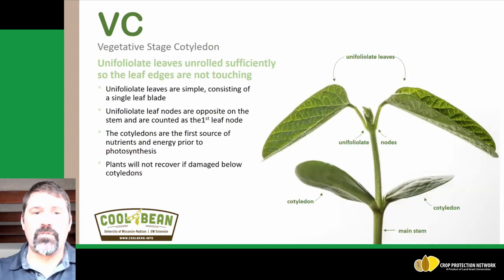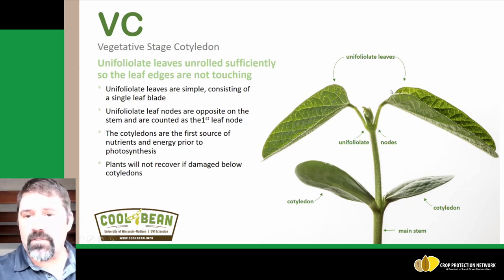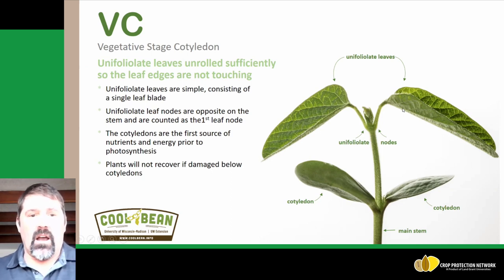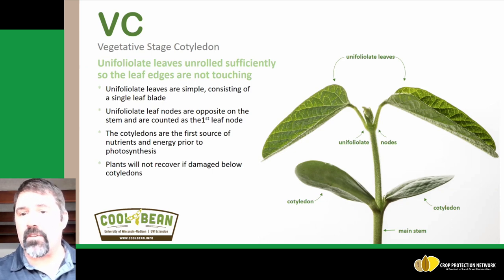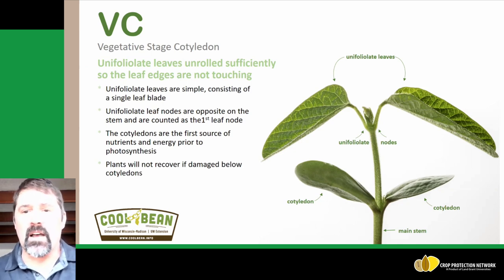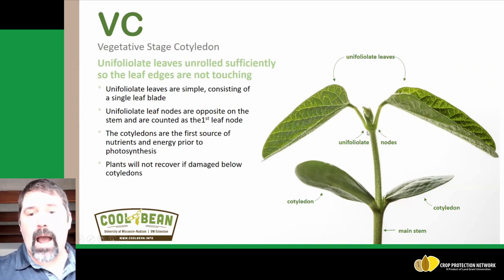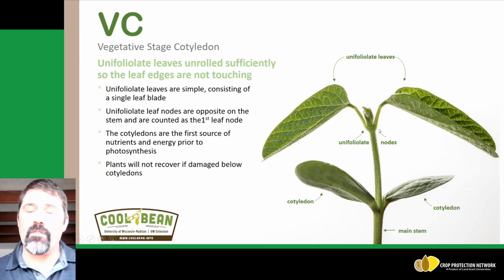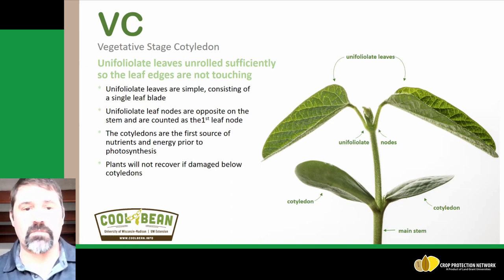The next growth stage is VC, or the cotyledon stage, where we see the unifoliate leaves as we can see right here. The unifoliate leaves are simple and consist of a single leaf blade. From this point forward we'll have trifoliates, but the unifoliates have single leaf blades. Just like the cotyledons, the unifoliates are opposite each other. From this point forward, the next leaves will be coming in an alternate emergence process.